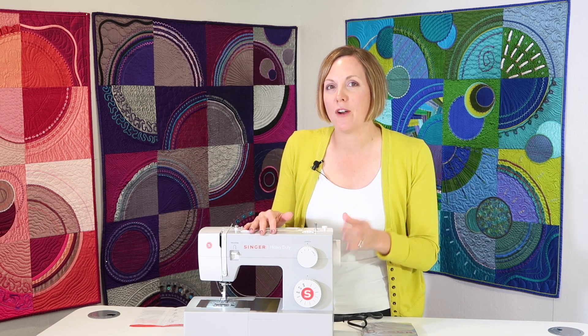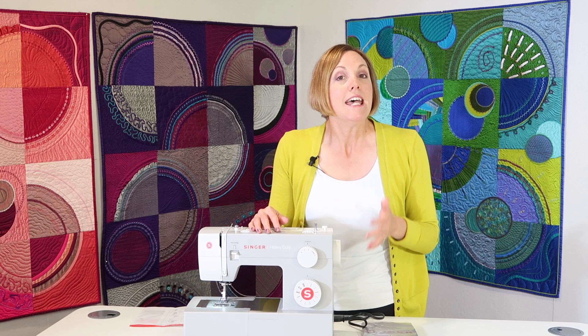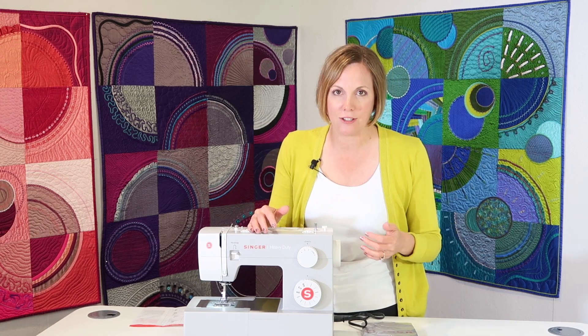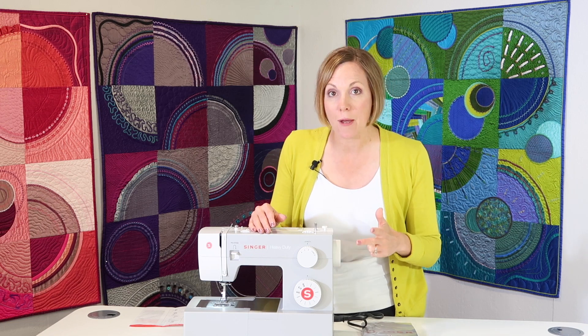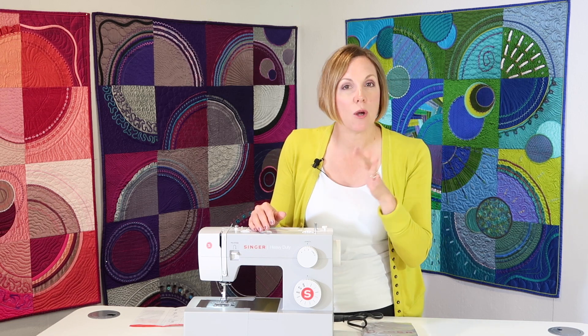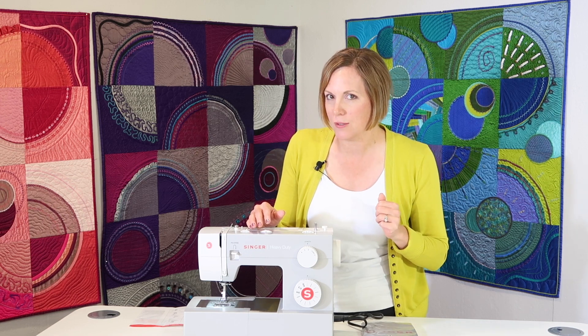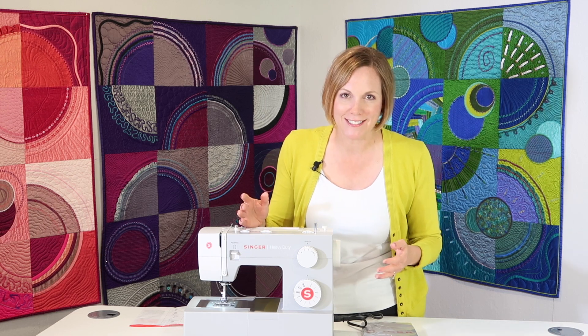They gave the model number 4411 because it has 11 stitches. Six of them are essential stitches — utility stitches — things like your straight stitch, zigzag, blind hem, those types of things for sewing elastic on and doing mending. I'm going to show you all the uses of those essential stitches.